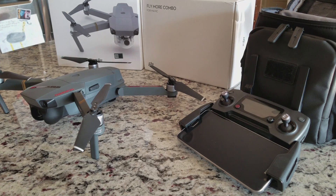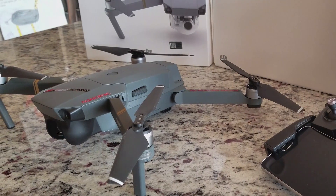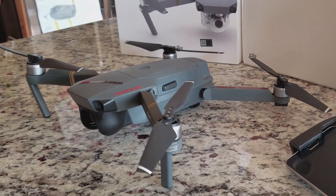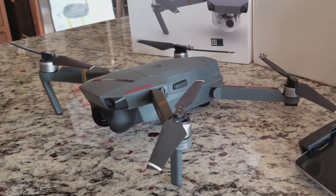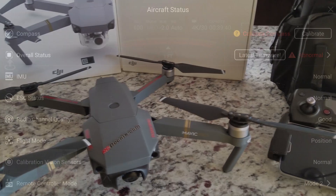Hey, what's going on everybody? It's your favorite introvert here, and today we're going to be talking about the DJI Mavic Pro — and more specifically, the compass calibration required at times to reset the flight geometry. This process is quick but does have some pretty important steps and items to take into consideration, so let's get into it.